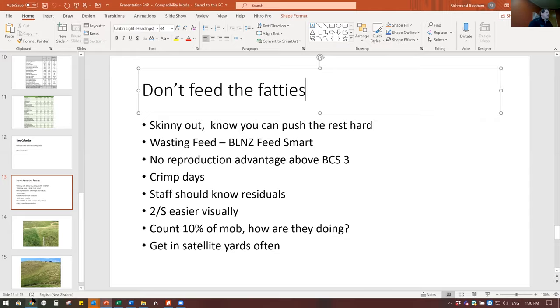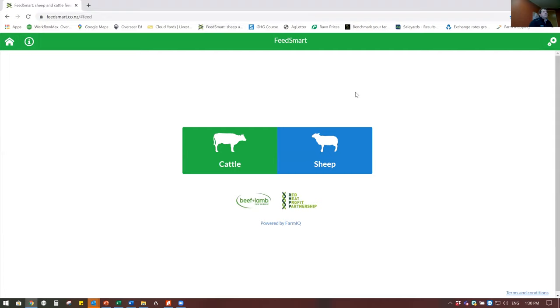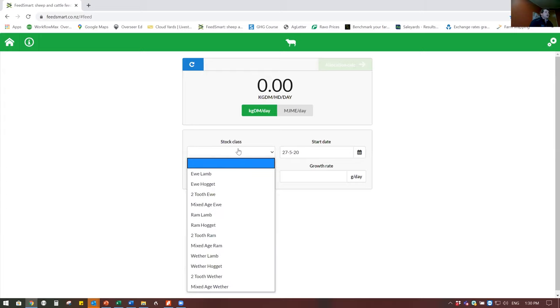Just to quantify that - condition score three and above ewes only need maintenance and less at times. It's amazing what those good ewes can handle and how much feed you can save. This is the Beef and Lamb Feed Smart app. To quantify it: if you leave skinny ones in and you're trying to feed everything to lift the condition score versus taking them out, this is the sort of feed you can save.